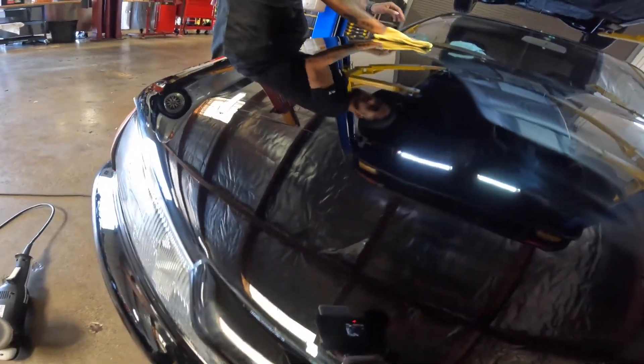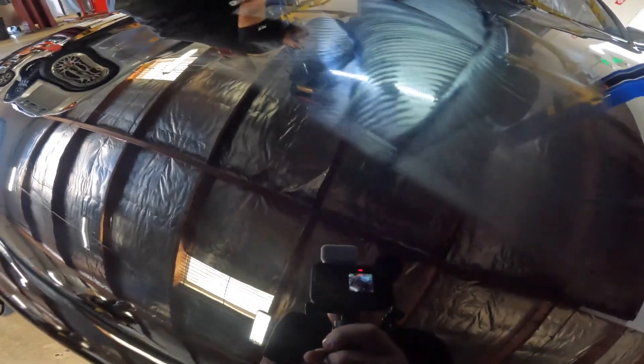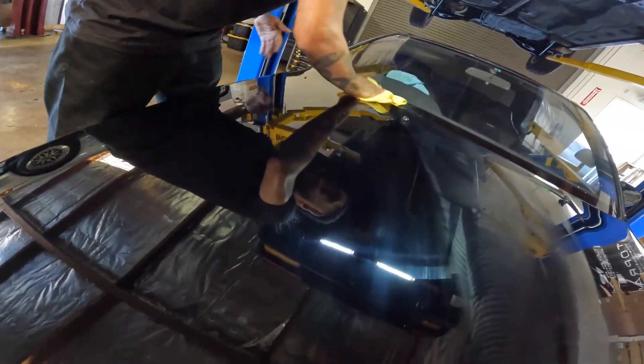So we started on the other half of the hood. Mylan's wiping it down and it looks so much better than it did before. You can actually see a reflection in it, and it doesn't look like a thousand holograms.